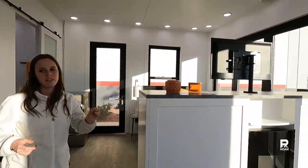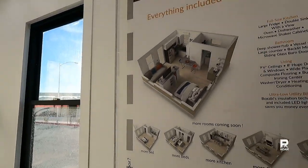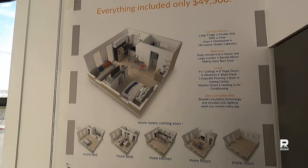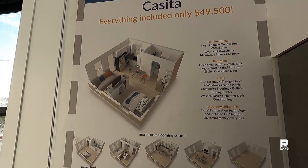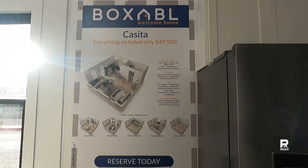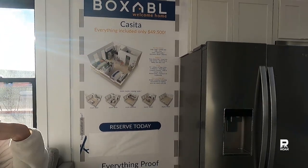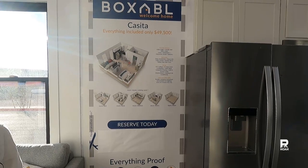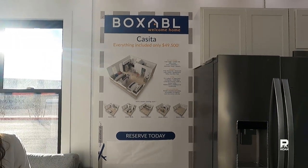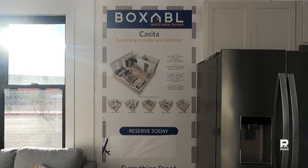That wall won't be there — it'll look more like the picture right behind us, with a wall and two windows. Where the sticker is, you cut that out and that's where your front door will be, and the door we walked in is your back door. So you'll walk into your living space, not your sleeping space. I love this, I'm so excited.